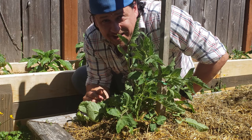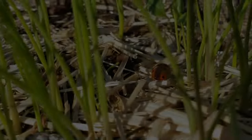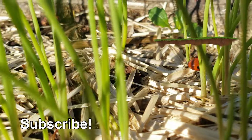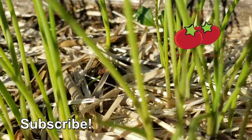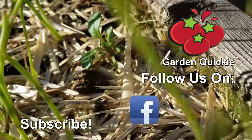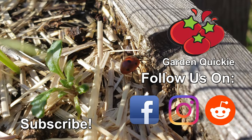Happy staking, guys. Thanks for watching. And hey, if Garden Quickies are your thing, be sure to click on this playlist here as we explore and solve more growing issues in two minutes or less.